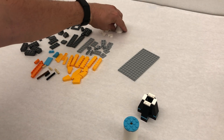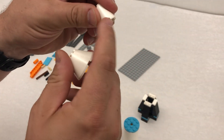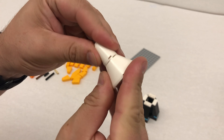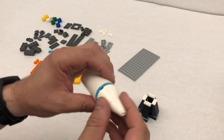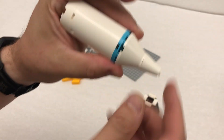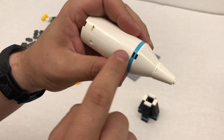Step number twelve, we're gonna take these two pieces and we're gonna line up the dot with the slot right here. Dot with the slot — line those up. And then this one can be a little tricky, but if you look and you line up the slots, it's a nice fit.